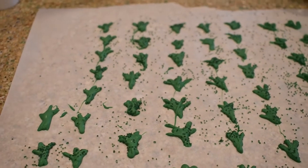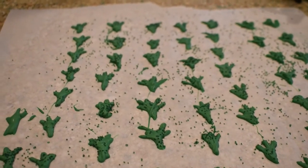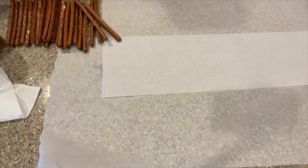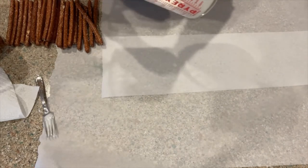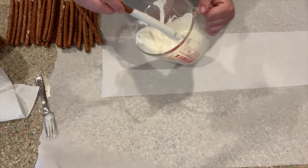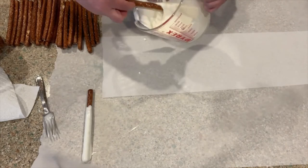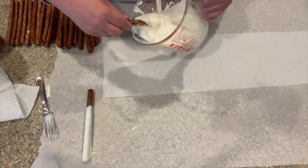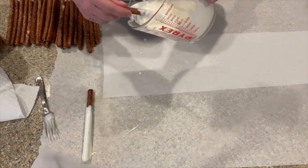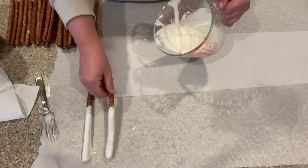All right, my friends. I know you've seen this a million times, so I am just going to do a quick demonstration for those of you that may be checking in. I just chopped up my chocolate, melted it, and that's it.